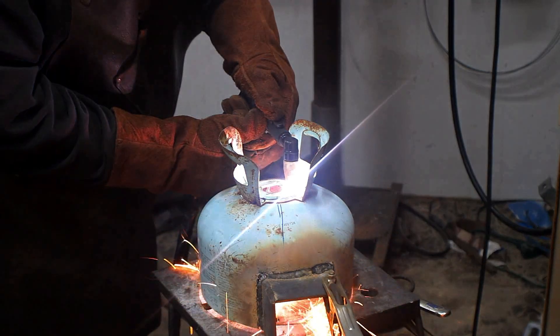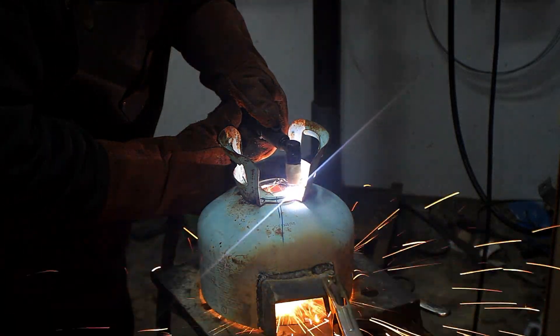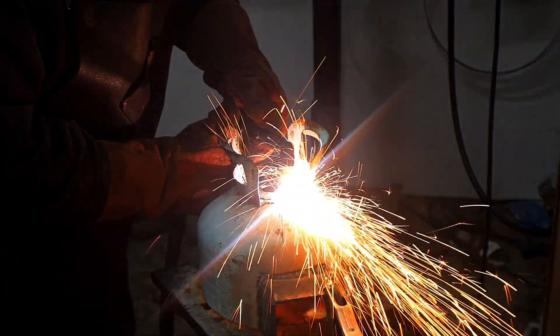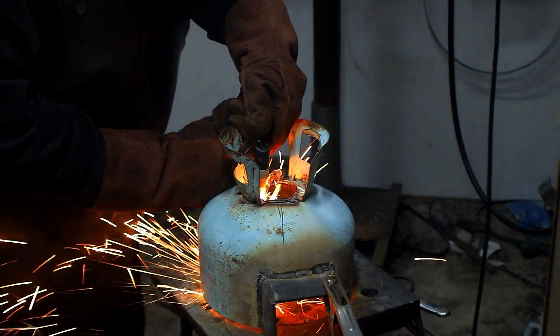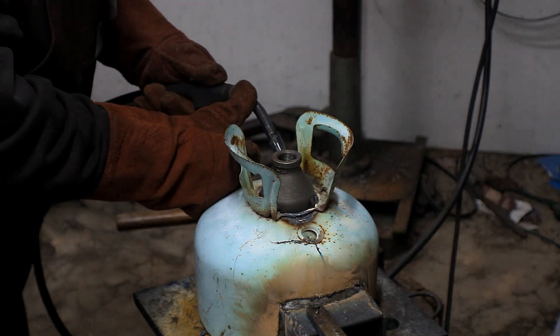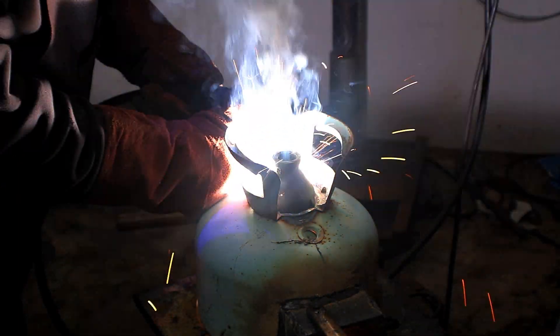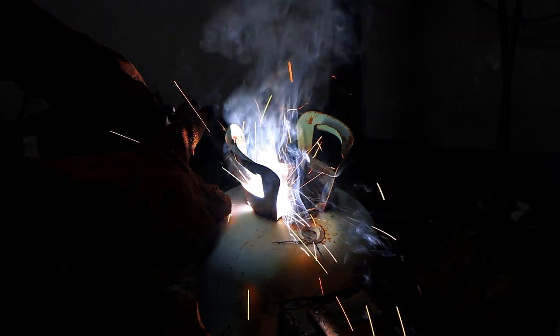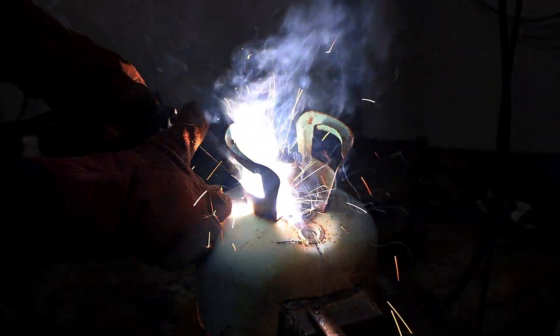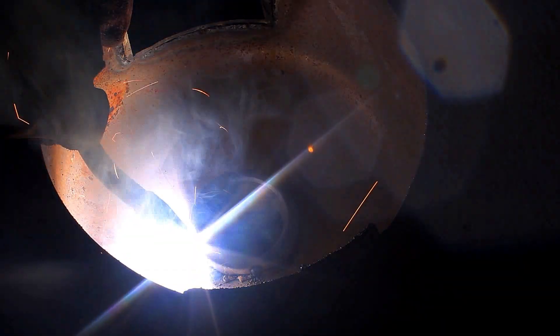If you don't have a plasma cutter, you should really get one. This is a cheapo V-Vore $200 plasma, but it can cut up to 5-inch thick plate. Remember, these plumbing parts we're using as our flare are cast iron, so you need to preheat them — either in your forge, with a torch, or in an oven — before you weld them, or they will crack.